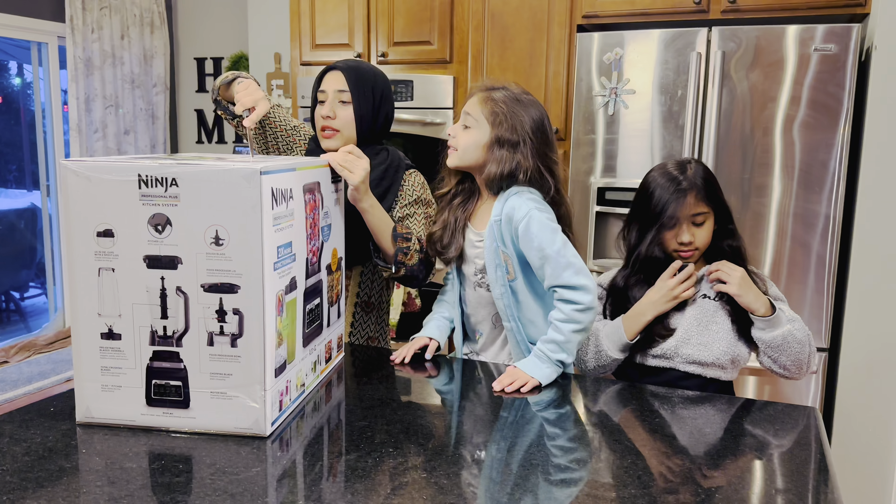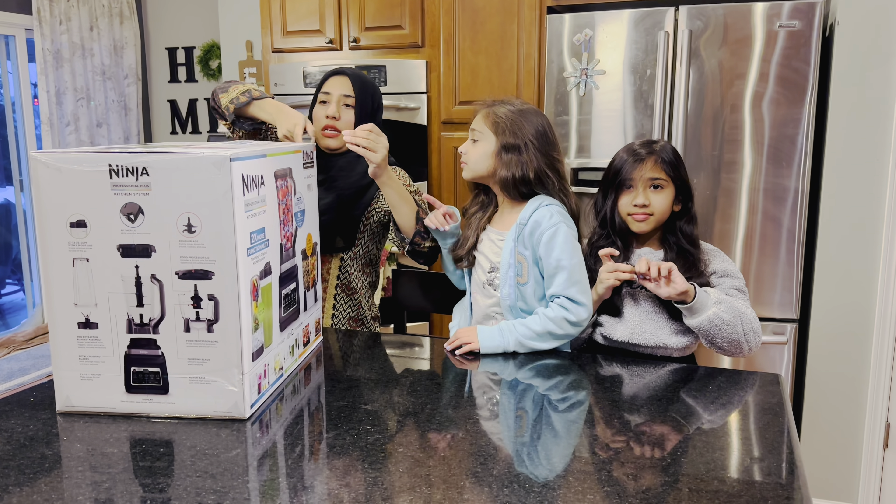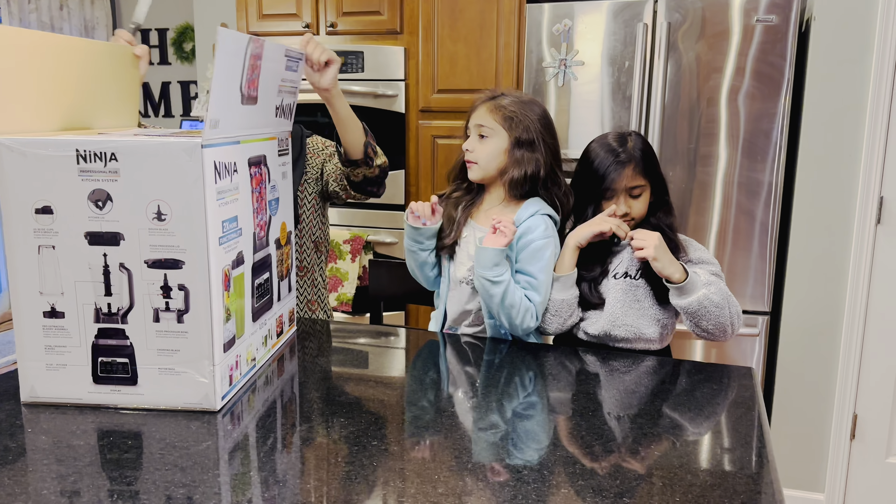I specifically like to make smoothies and blending smoothies — those are my favorite ones.